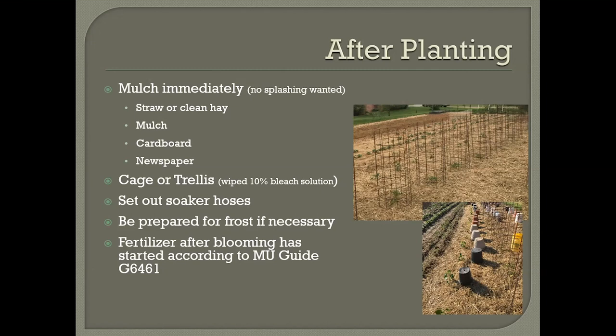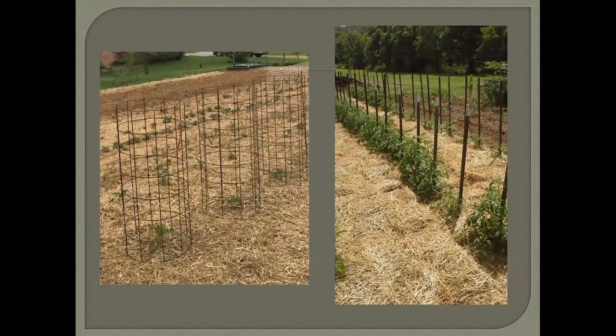For fertilizer advice, I want to point you to the MU Guide 6461 on planting tomatoes — it gives a lot of good information about the different fertilizers that can be used. As a final summary, spacing depends on your method: the cage method uses about four feet between plants, which allows you to work all the way around each cage. The trellising system allows for more narrow spacing. Keep in mind when you're getting ready to plant: how far apart, what your trellising will look like, how you'll get them in the ground, and how you'll maintain disease control.